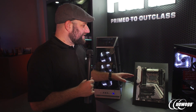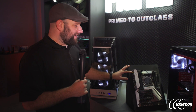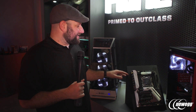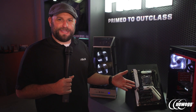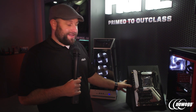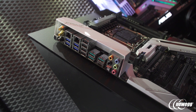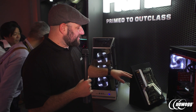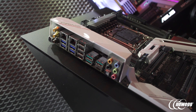Some of the differences you'll find in this board compared to the X99 counterpart: it's got built-in Wi-Fi — it's 802.11ad, so that's up to 4.6 gigabits per second, which is about three times faster than 802.11ac. On the back panel we've also got dual gigabit Ethernet, four USB 3.1 Gen 1 ports, and four USB 3.1 Gen 2 ports, one of which is a USB Type-C connection.